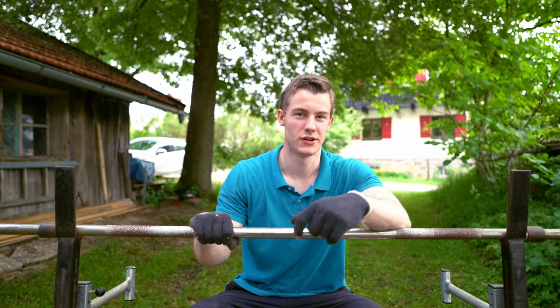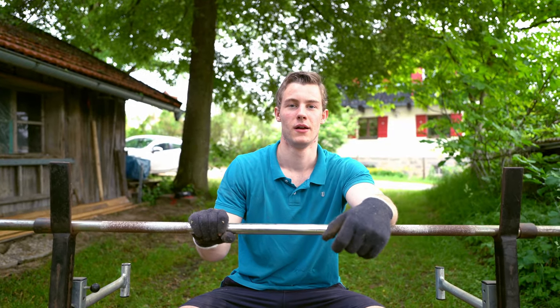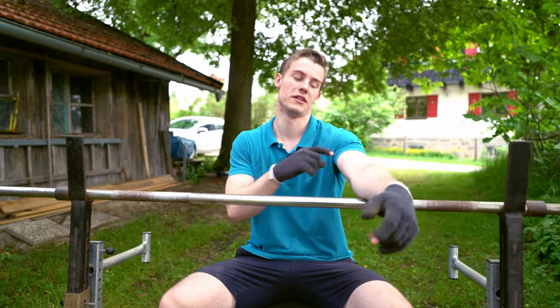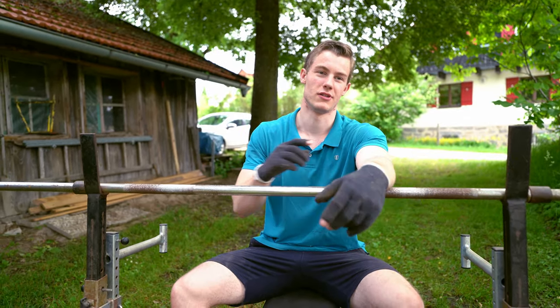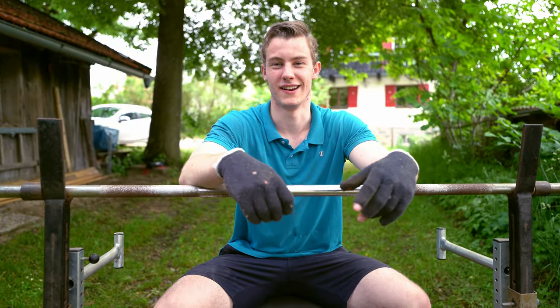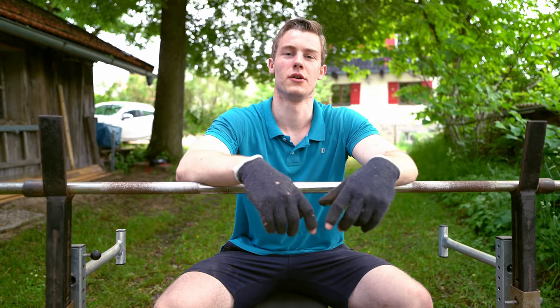Welcome back to our channel. Today I'm going to try my bench press max. Not the perfect day because my biceps are a bit sore from the last training, but anyway, you know it — when you want to know how strong you are, you just try it. And that is exactly the thing I'm going to do today.